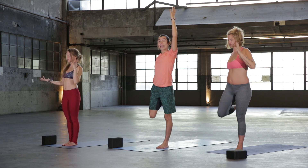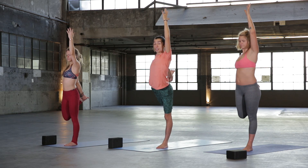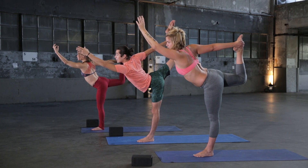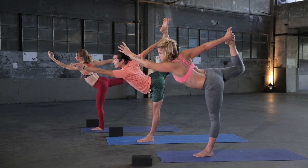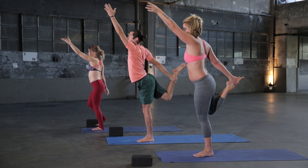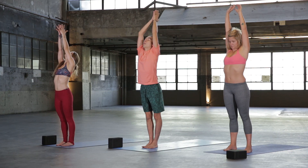Bring your right foot down, then bring your right hand down. Set up for Dancer — grab the inside of your foot, thumb points to your big toe. Start to kick up — kick first, and once you're done kicking, slowly let the torso come down. Extend your foot all the way up to the sky. Stay active in your hand and foot. Keep reaching a little further, kick a little higher. Three, two, one — slowly bring yourself all the way back up, release. Roll the shoulders out, inhale your hands all the way up, breathe, and then exhale fold.